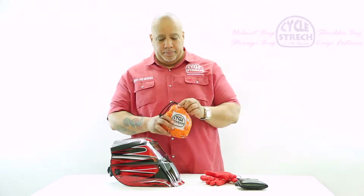Hi, I'm Vic Busso with CycleStress.com. Today I want to introduce you guys to our multi-purpose shoulder bag. Very easy to use, comes in a small pouch.